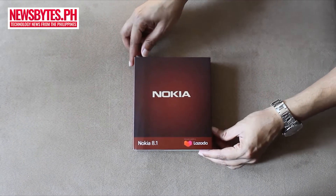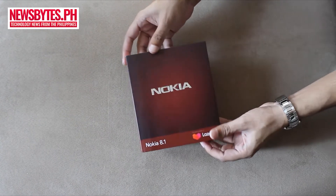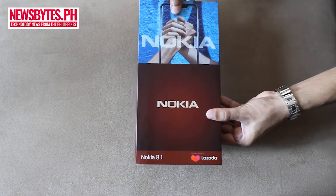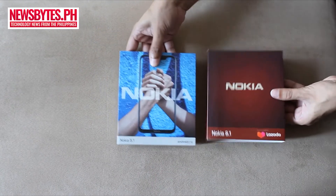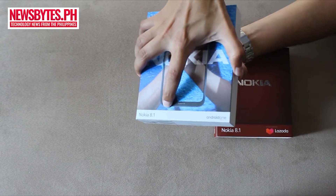We have here the Nokia 8.1 device. The packaging is a little different from the usual cell phone boxes — those being usually rectangular, this one's a little more squarish and flat. Let's open up the box and try to look at the contents.